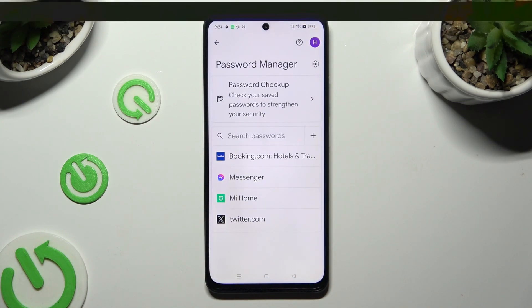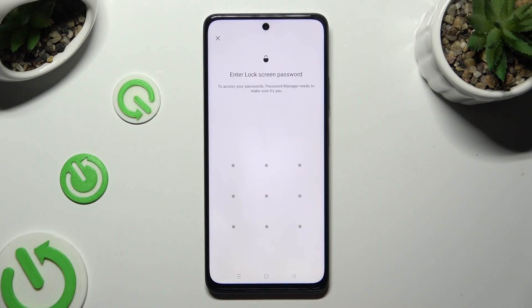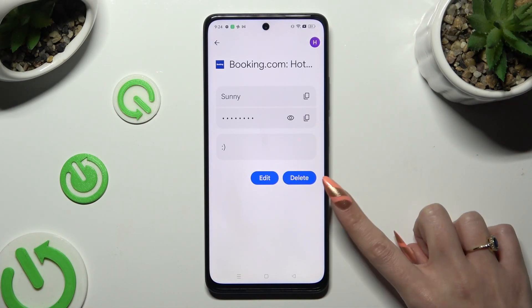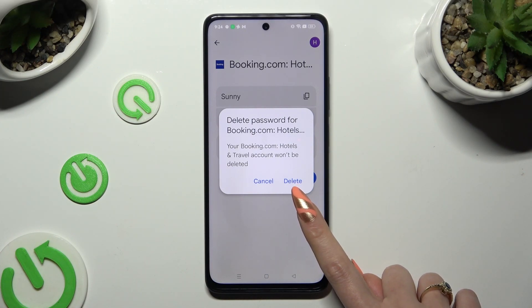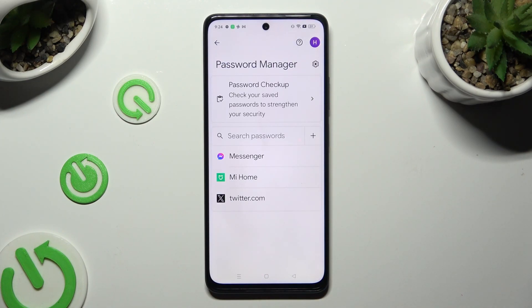Following that, just click on one of your passwords that you wish to get rid of and enter your current login method. Then select the Delete button next to the Edit one and click on Delete in the pop-up. As you can see, my password was successfully removed.